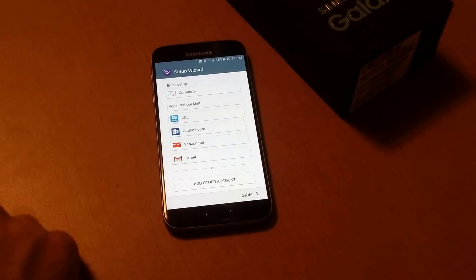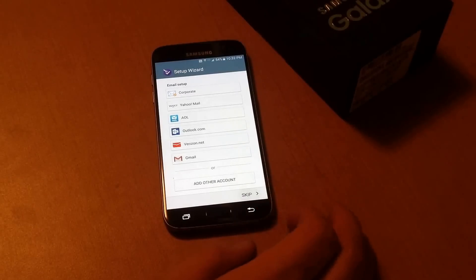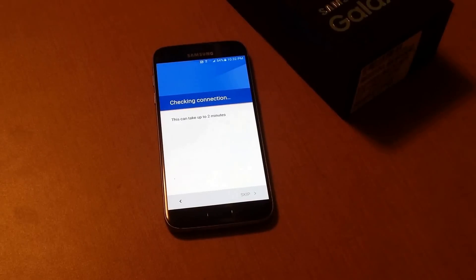You can connect any of your emails that you have. I'm just going to skip this step. I'll probably make another video on how to link a Gmail or a regular email account to the phone — that will be in a different video. So I'm going to skip that here. It's going to be checking the connections; this may take up to two minutes. I'm going to go ahead and pause and see you in a bit.